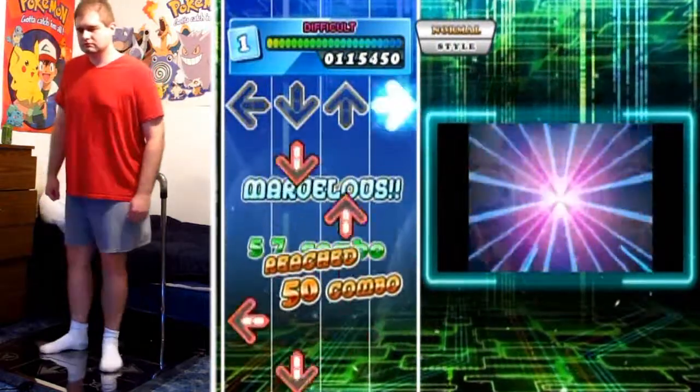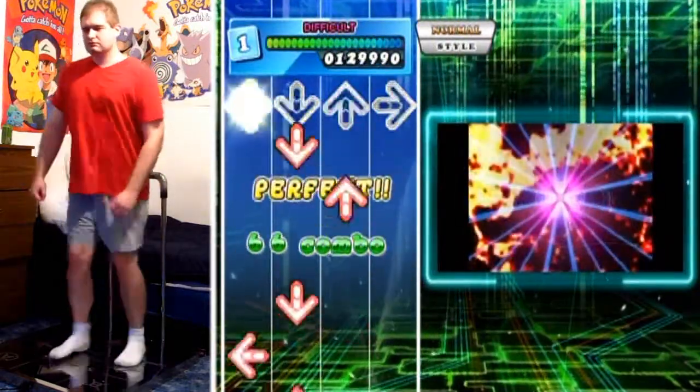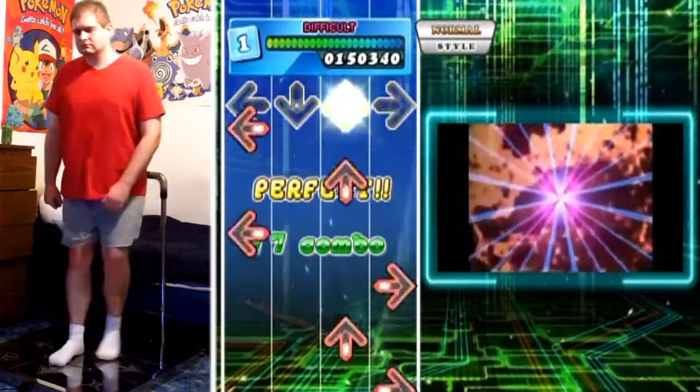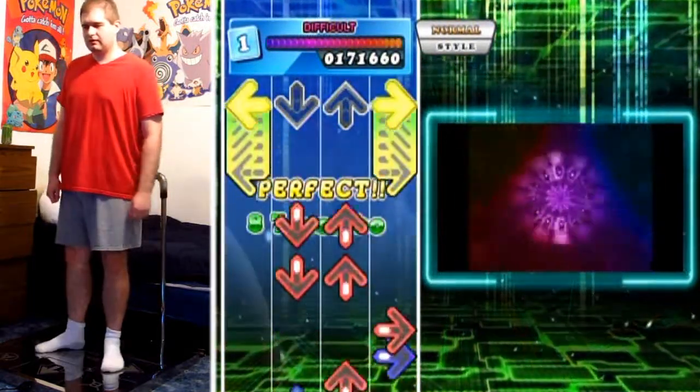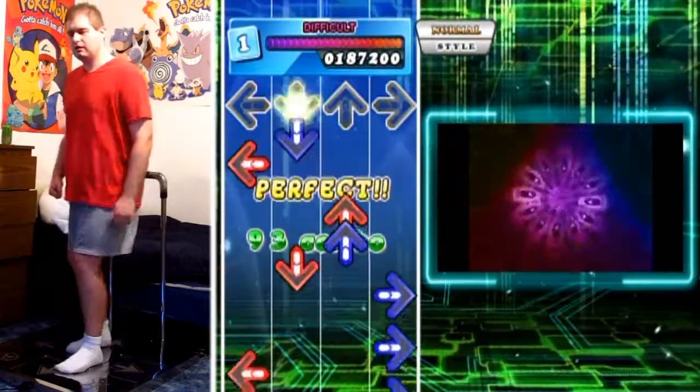So at this portion, it's just kind of getting you into the rhythm of things. There's nothing really difficult about it. It all flows right together without any sort of issue. Then it slows down, and then you've got to watch your timing.